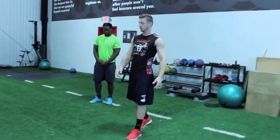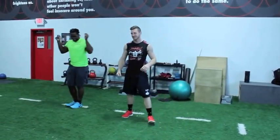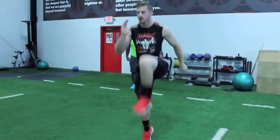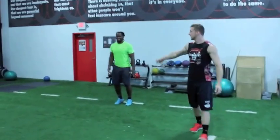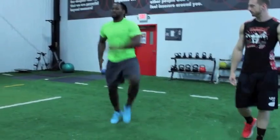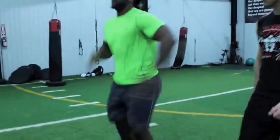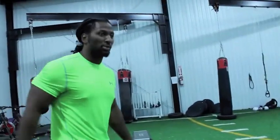I'll show you a slow version and Coach Jones will show you the real thing because it does take some rhythm — and clearly he's got the rhythm. Here's how it looks: up, out, up, out, up, out. Coach Jones will show you at full speed — notice he gets his body going, drives his knees as high as he can. That's the C skip full speed.